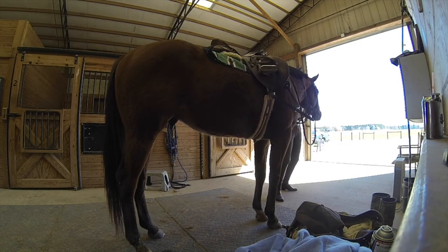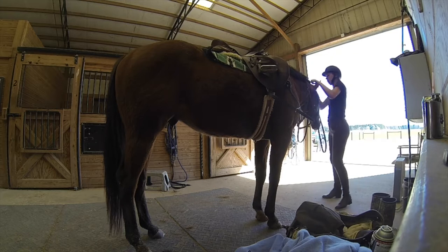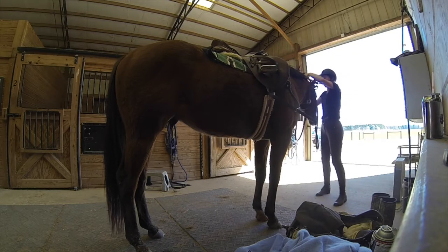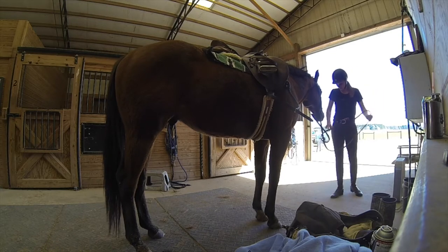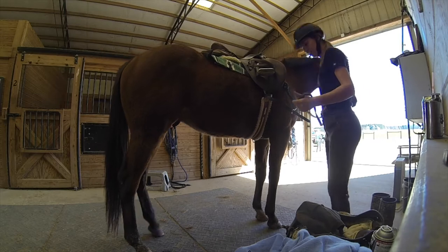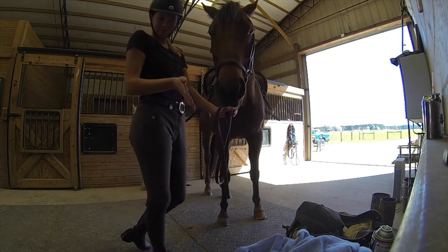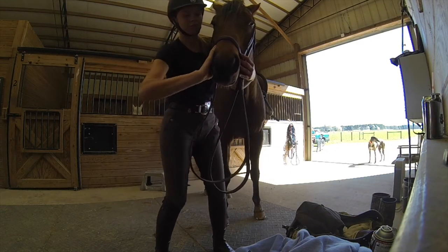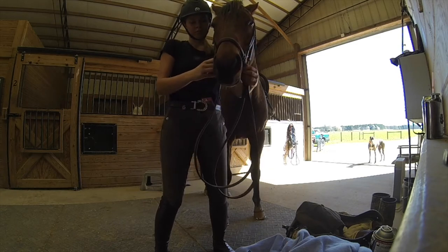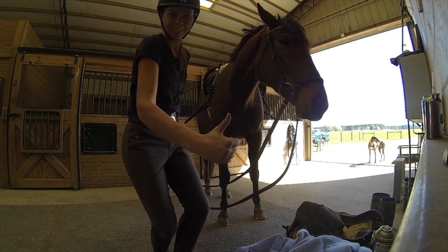So we decided to go with a drop noseband for this guy because he tends to avoid the connection by crossing his jaw, hanging his mouth open, or hanging on the bit and rooting out his nose trying to rip the reins out of your hands. By using the drop noseband, it helps hold the bit in place and prevents him from crossing his jaw, encouraging proper carriage of the bit. The drop noseband has been properly fitted — it's not too tight, still gives him room to open his mouth, and it's loose enough that he can relax his jaw.